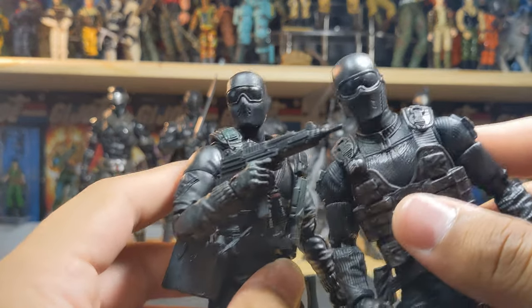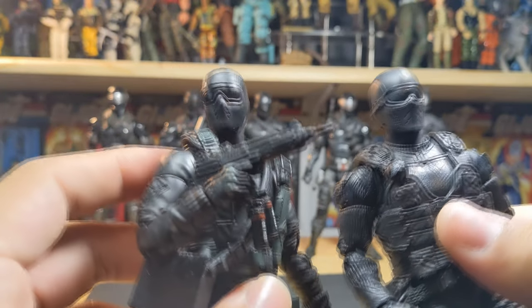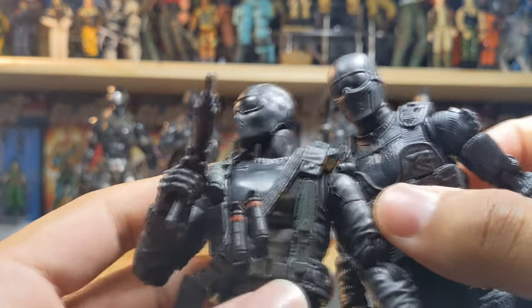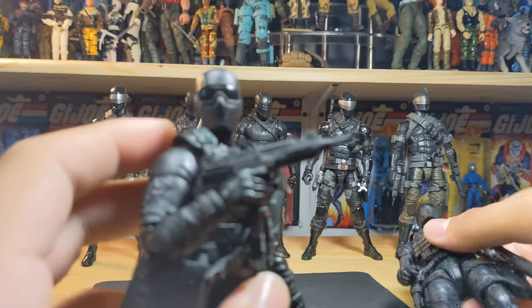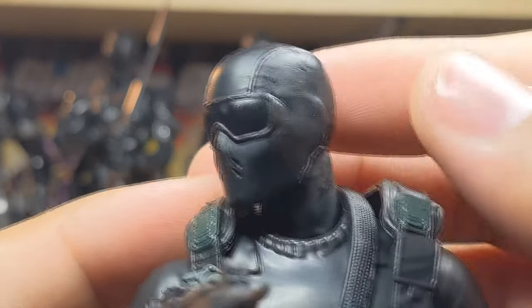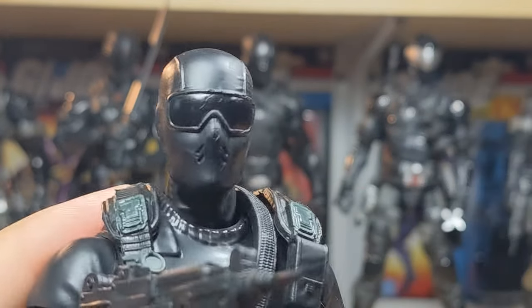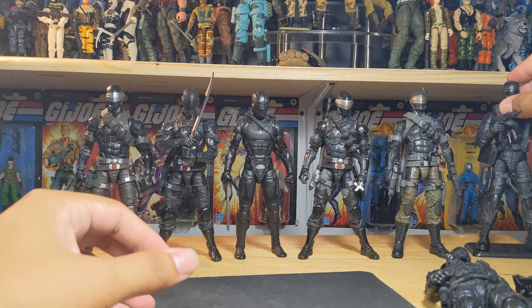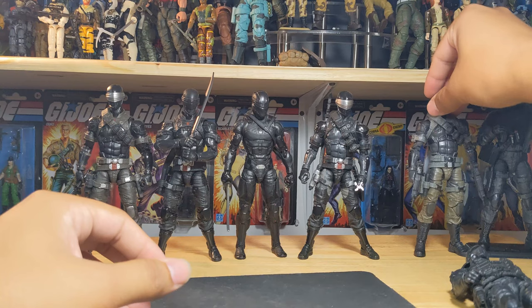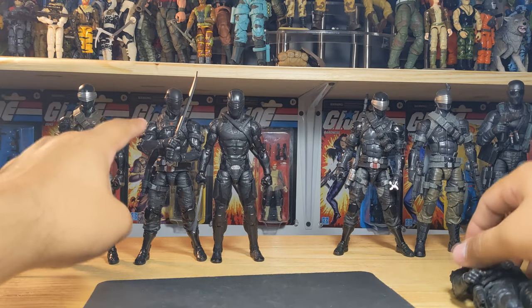Just to show you guys the difference in head sculpts - the goggles strap goes all the way around on the alpha commando one, whereas this one it doesn't. The overall mask is also different - this one has vents on the side. You get more sculpting on this new one to show that it's a mask, with some wrinkles through there. I really like this new head sculpt.